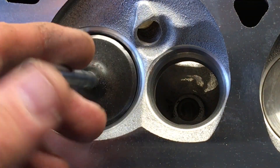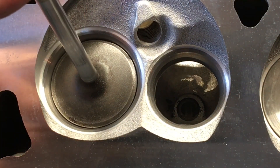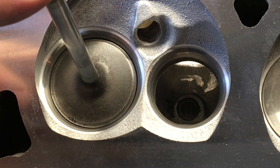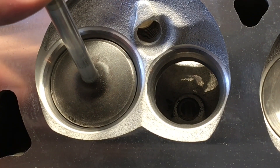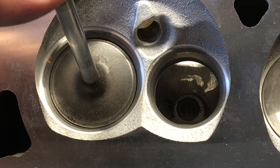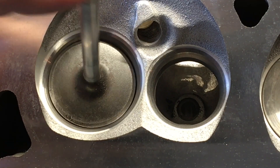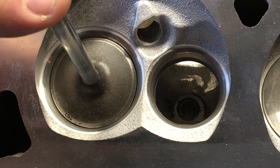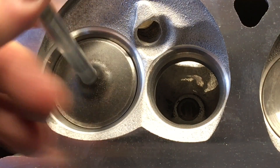My template doesn't quite pass. It does sit pretty low in the valve seat itself, but it's like the cutter needed to go deeper. I probably needed to request a 1.790 instead of 1.780, or now that I know this runs a little small, I might even ask him to do a 1.800 cut so that this template will pass easily.